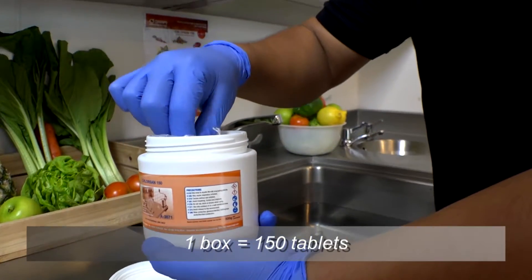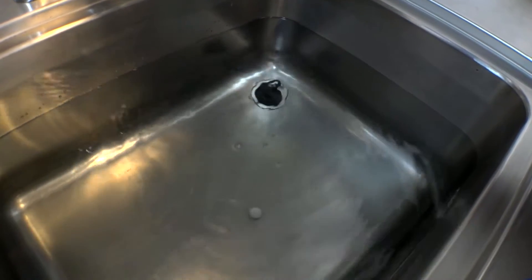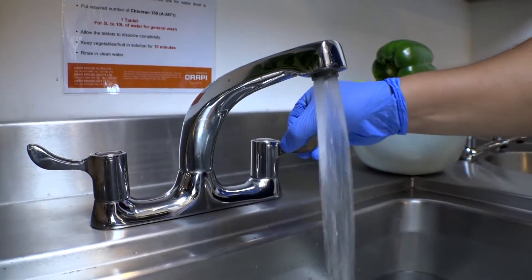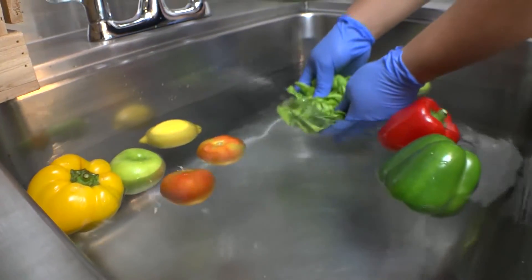Fill the sink with cold water. For a general wash, add one tablet for between 5 litres to 10 litres of water. The effervescent tablet dissolves quickly to produce a ready-to-use disinfectant solution. Ensure the tablet is fully dissolved before adding fruits and vegetables.